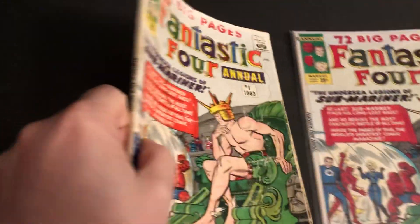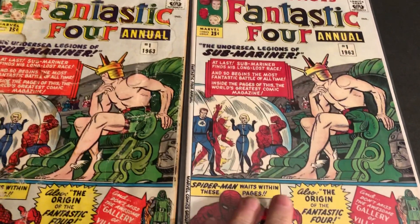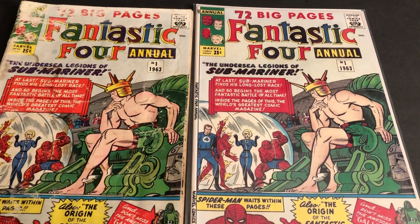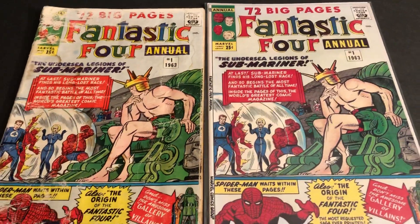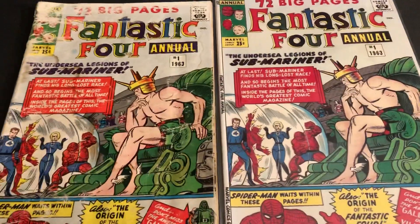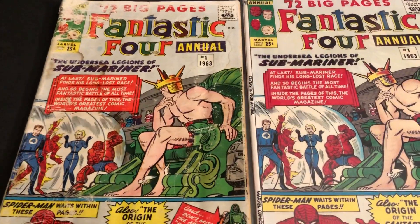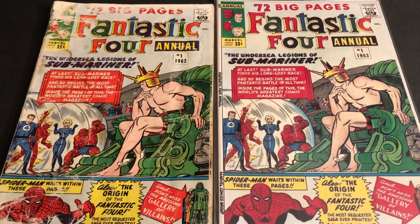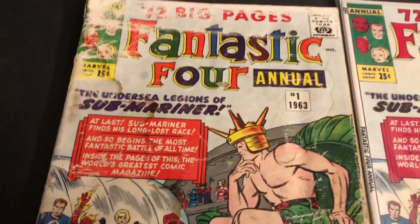This is an original comic, and some folks make reproduction covers if they're coverless or you want to put it on over a bad one. This one was a good price because it's waterlogged, but it's complete. I might do an inside look in a future video showing that, but I just want to look at the cover here.